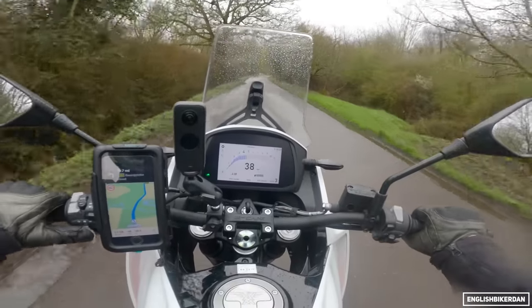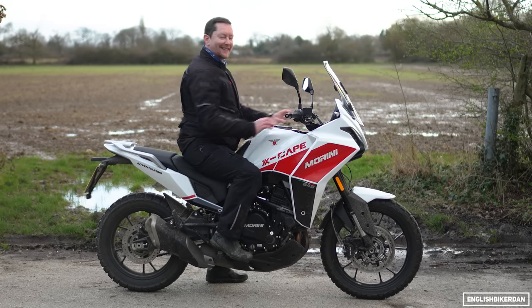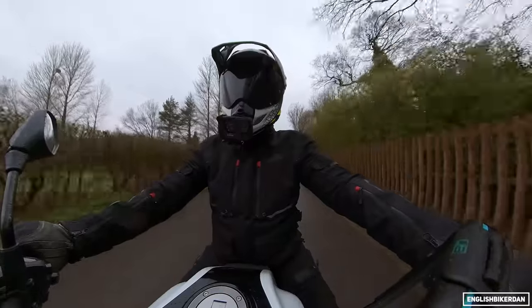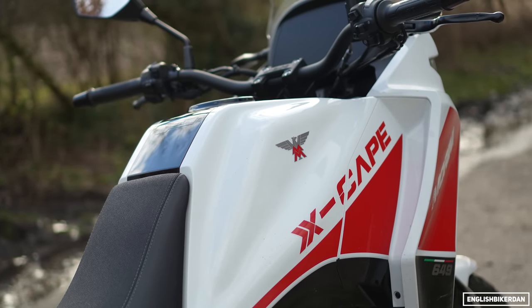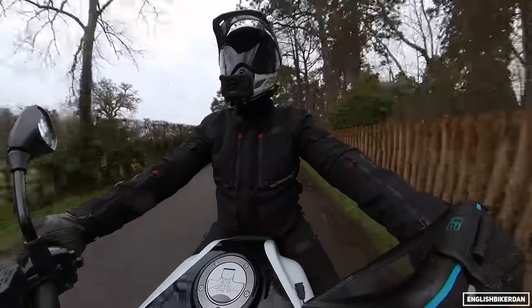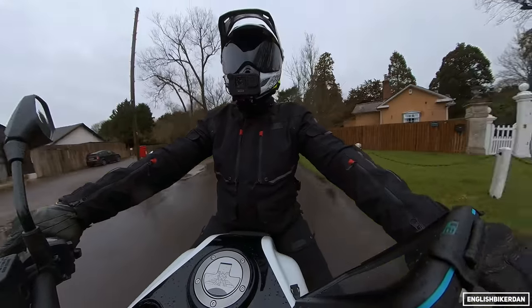Let's talk about the chassis. The seat height is 845mm, or 820mm with the optional lower seat. We have a steel tube frame with the engine as a stressed member. The wet weight is 232kg with 90% fuel, we have an 18-litre fuel tank, and 195mm of ground clearance — so not bad if you fancy doing some off-road shenanigans.